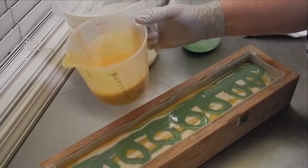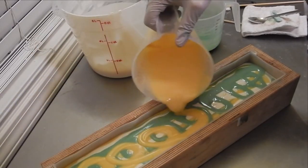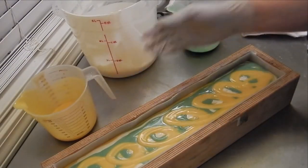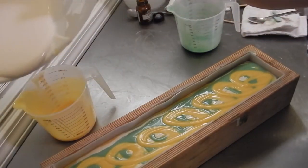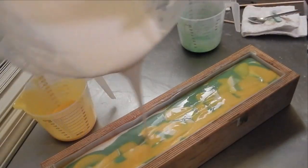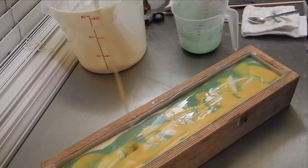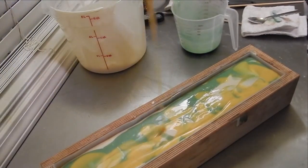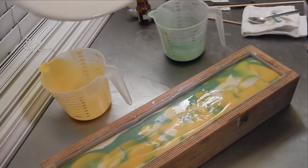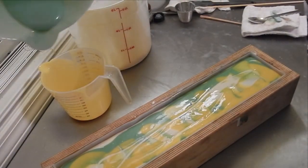I'm going to save the rest of the green. A lot of yellow left. Let's drop in some white. I'll drop some yellow — I don't think I got yellow on the bottom.